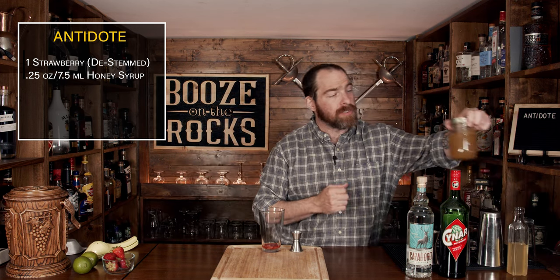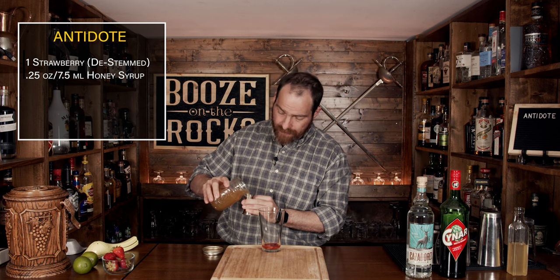Your second ingredient is another syrup — a homemade ginger syrup. I'll put the recipes and methods for both syrups in the description below. We're going to use more of this one, as it gives a little bit of spice and zip. We'll use a full half an ounce or 15 milliliters.